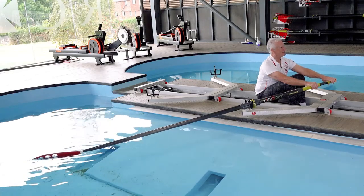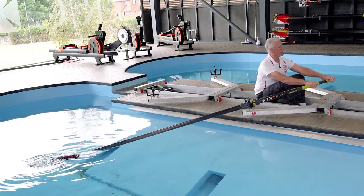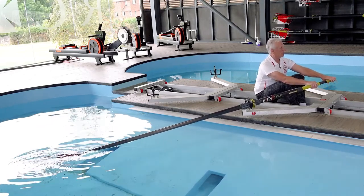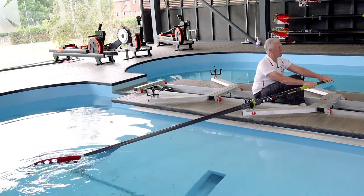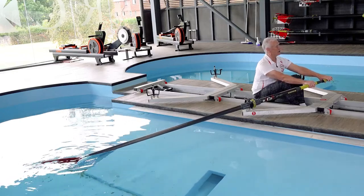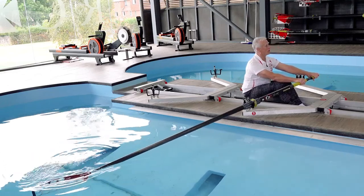I would suggest you load your back by actually trying to lift your back away from the handle — moving your back away. People might say that opens up the body angle too early, and I partly agree. However, if you're going to load the back, you need to move it a little bit. The important thing is to then drive the legs to stop the body from moving further.